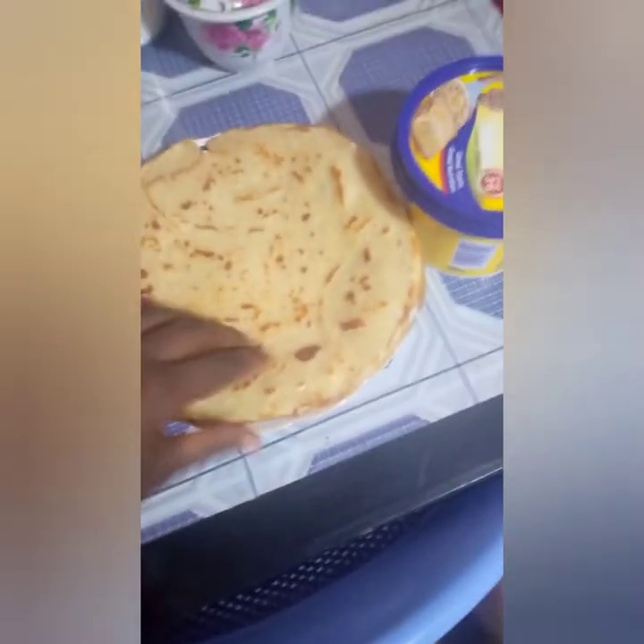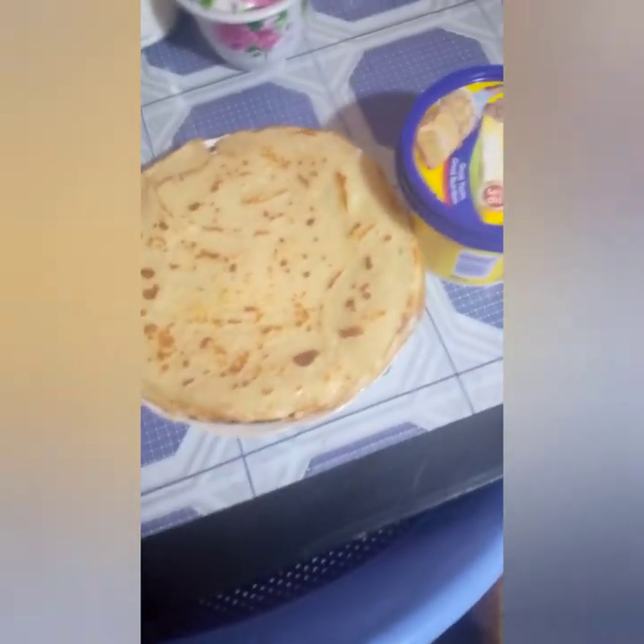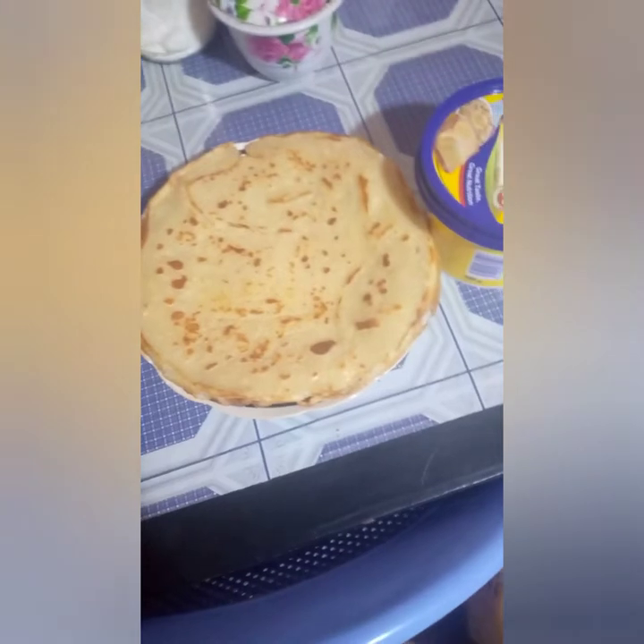I wanna make a pretty meal. Guys, don't they look good? They look good, yeah? Well done to me, thank you!